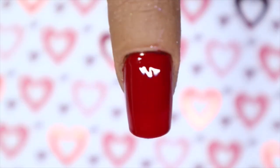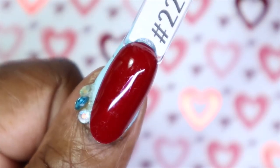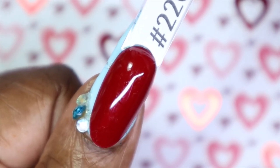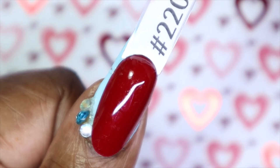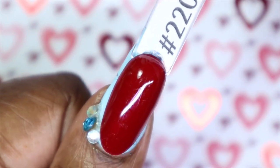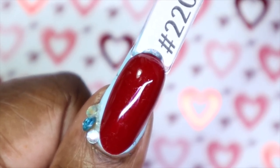Next up I have Rich Rosewood. To me this is a deep cherry red — I am seeing some purple undertones to it though, and it is so amazing. The application was so smooth, smooth, smooth like butter. I love it, and this is another one-coater. It is showing up exactly how I'm seeing it in real life in my camera, which is great. Here's Rich Rosewood against my skin tone — I love how deep this red is. I absolutely adore vampy shades all year round.